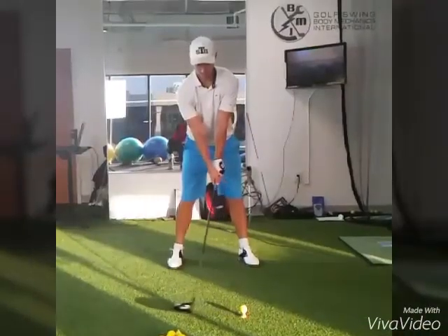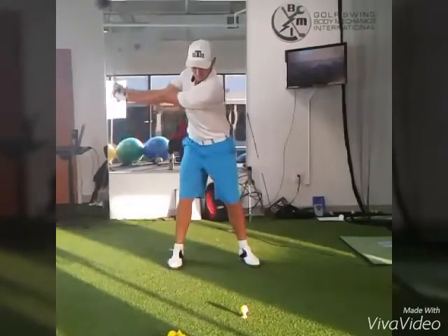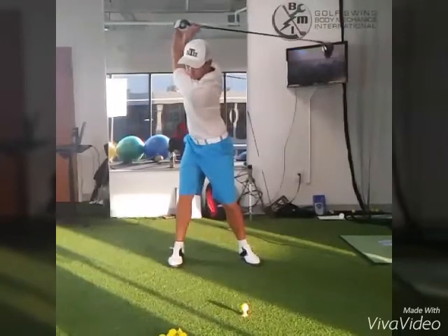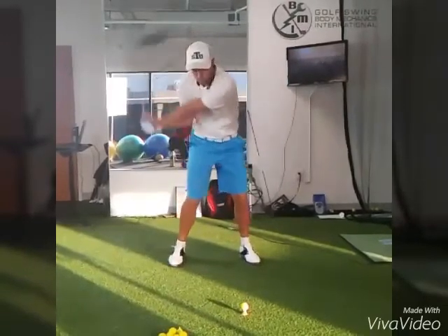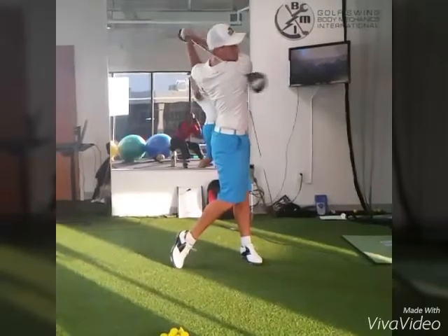Now watch how good footwork is going to promote good hip rotation and body movement to the top of the backswing. On the downswing, as the foot stays loaded into the ground, the transition is better, hip rotation is much better, and the body follows through nicely.